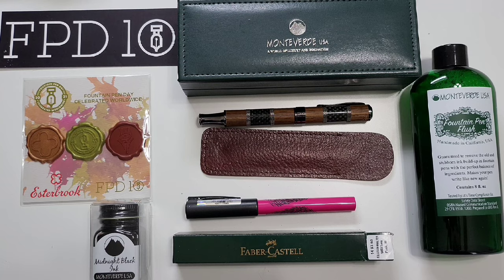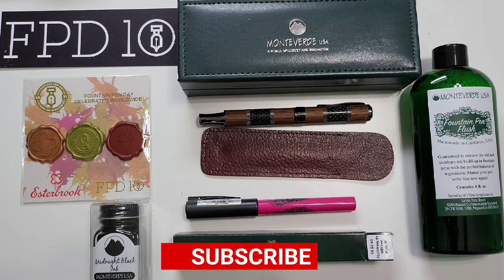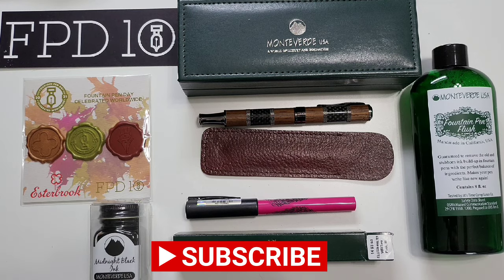That is the unboxing and reveal of what is inside the Pen Boutique Mystery Box from Fountain Pen Day 2021. I'll probably do another video about the Regatta itself — if you're interested in that, make sure to subscribe. I'll see you next time. Thanks for watching.